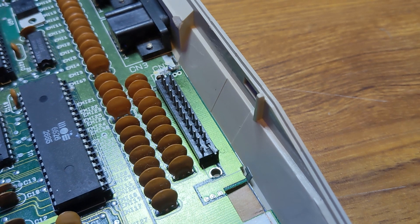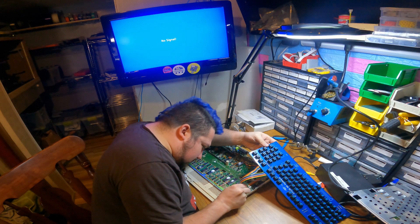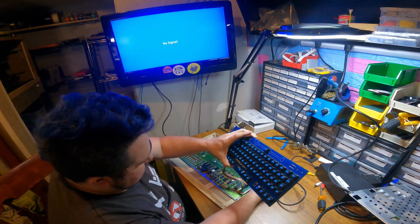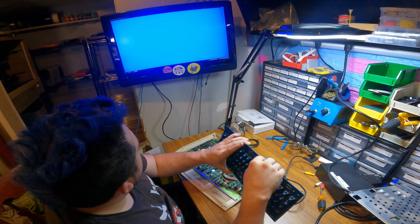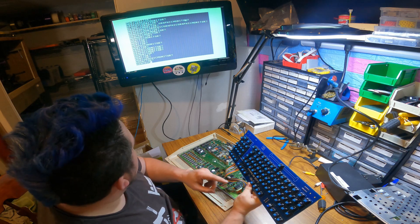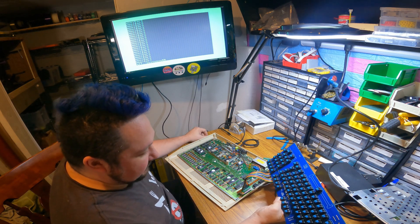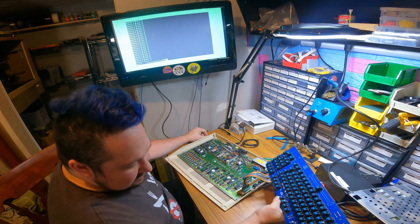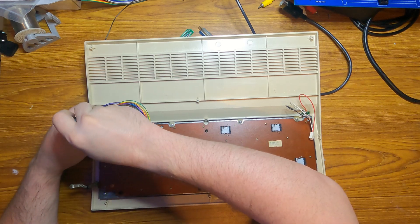That pin is bent — I don't know how long that pin's been bent. I might have just done that, it might have been like that since I bought it. I'm going to guess I have to go to 74LS logic. I just didn't have any LS flip-flops on hand, but I will order some of them. Alright, the other part of this — I need to test the fit.